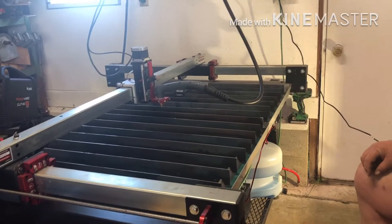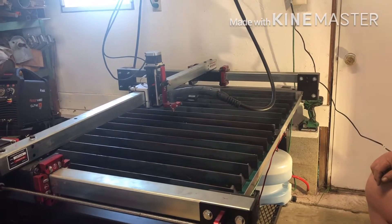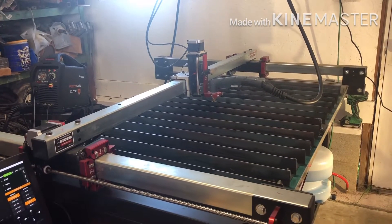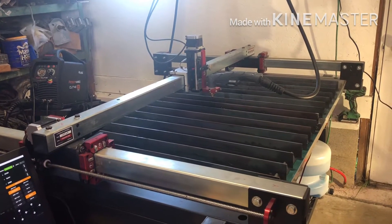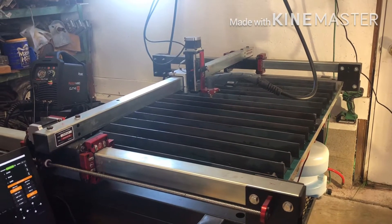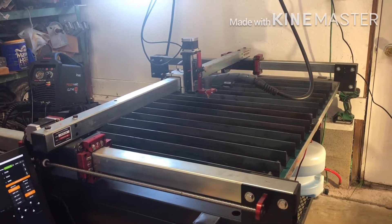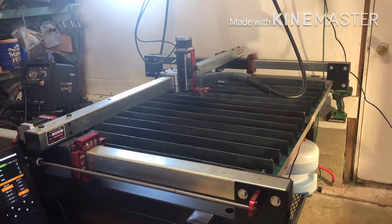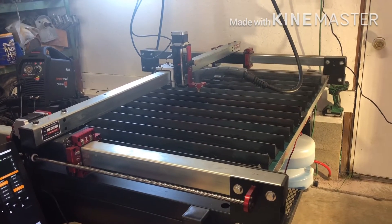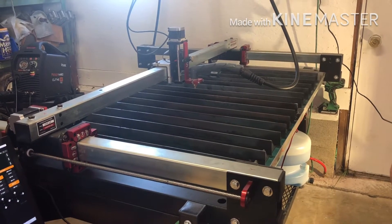Once we received the table and started putting it together, we realized it was a real quality piece as far as fit and finish. It had real good instructions. Every nut, bolt, and screw was separately packaged and identified, so there was no confusion about what went where. If there was any downfall at all with this table, it would be the water table drain system.